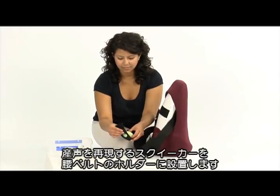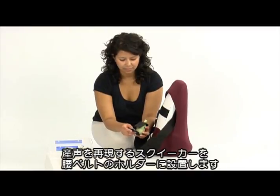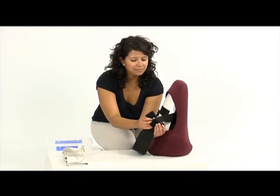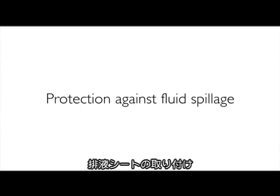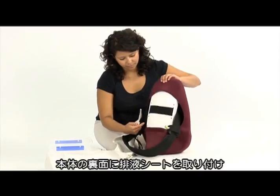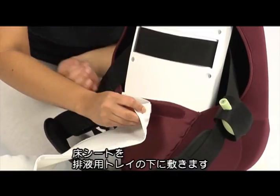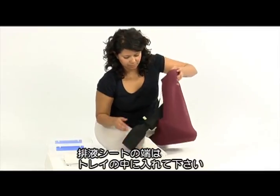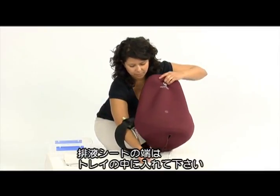Place the green squeaker unit from the Neo Natalie kit into the holder of the Mama Natalie waist belt. To avoid spillage, attach the fluid drain to the back of the skeleton. Place the floor protection under the collection tray. Ensure that the end of the fluid drain is inside the collection tray.